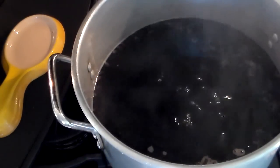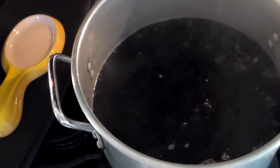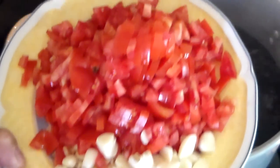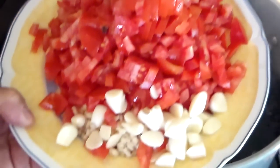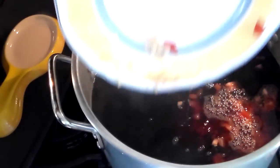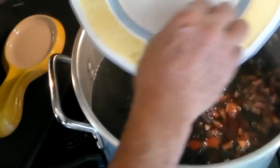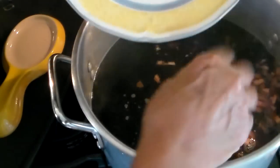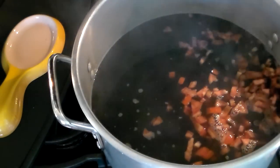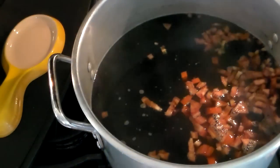I'm going to add the tomatoes because we don't expect to see tomato in there, just the flavor, and the garlic and the ginger. So that's going to simmer for another half hour.